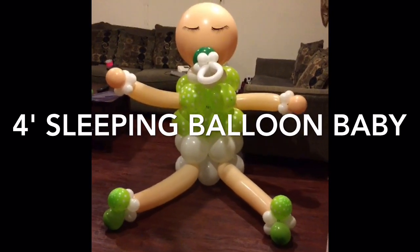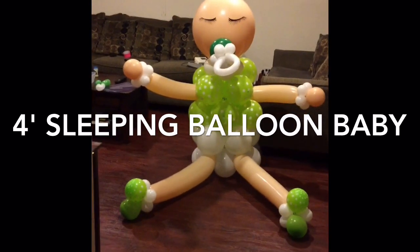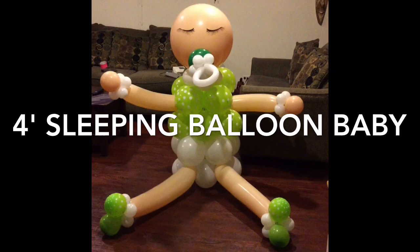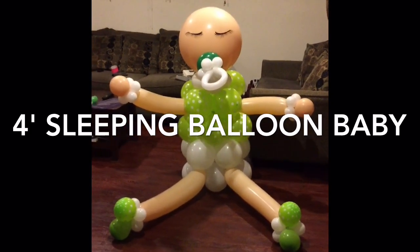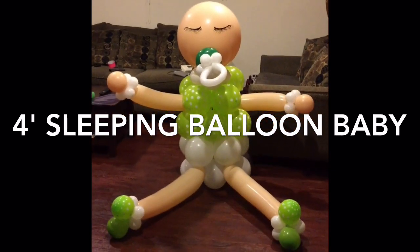His pacifier is a little different as well, and he drew his eyes on. I used my Silhouette Cameo and did a Google search for eyelashes, and I was able to cut them out with my Silhouette to give her a sleepy look.